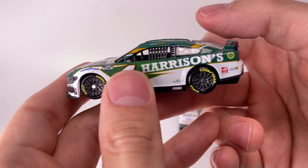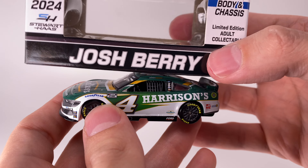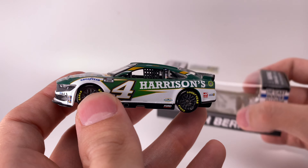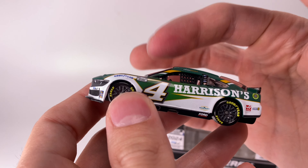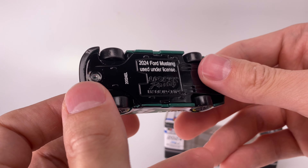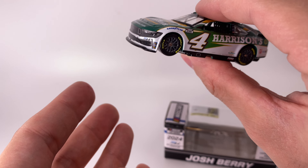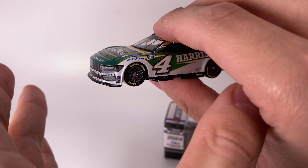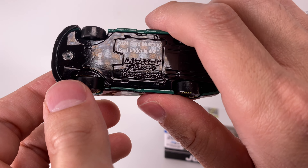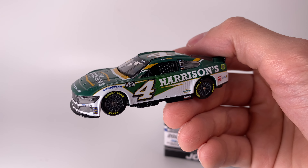Thank y'all so much for watching — make sure to like, comment, and subscribe. Check out what other diecasts they have in stock; they have a bunch of the new 2024 Ford Mustangs and these things are selling like crazy. There's a little window that needs to be pushed in, which is a simple fix but requires taking the car apart. I'll end on this: it is the diecast chassis version, so it's got some weight to it — and it's very glossy too, which I wasn't expecting. Very cool stuff. That is all for now — have a blessed one everybody, Diecast Buffet signing off.